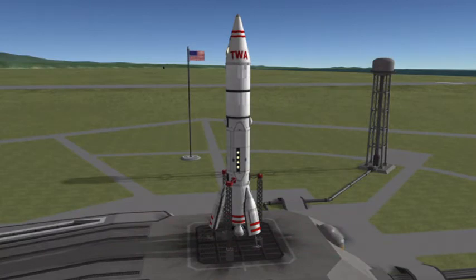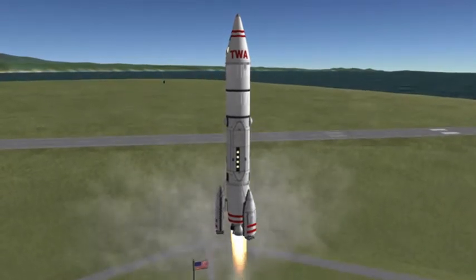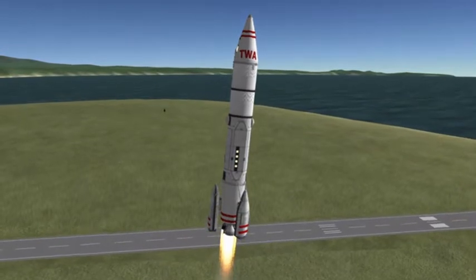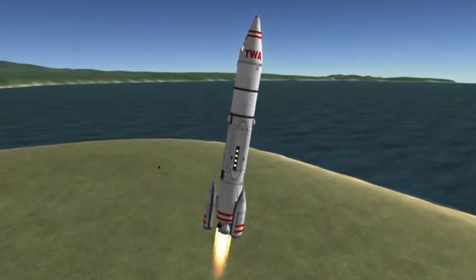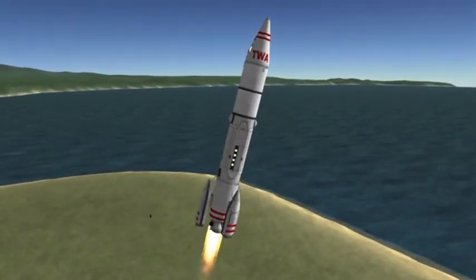Hey everyone, Astronaut98 here. Coming at you today talking about Walt Disney's Lunar Starship, commonly referred to as the Transworld Airlines Moonliner. This vehicle is a 100% stock replica — that's right, 100% stock — and it is really kind of fun to fly when you can actually get it into orbit.